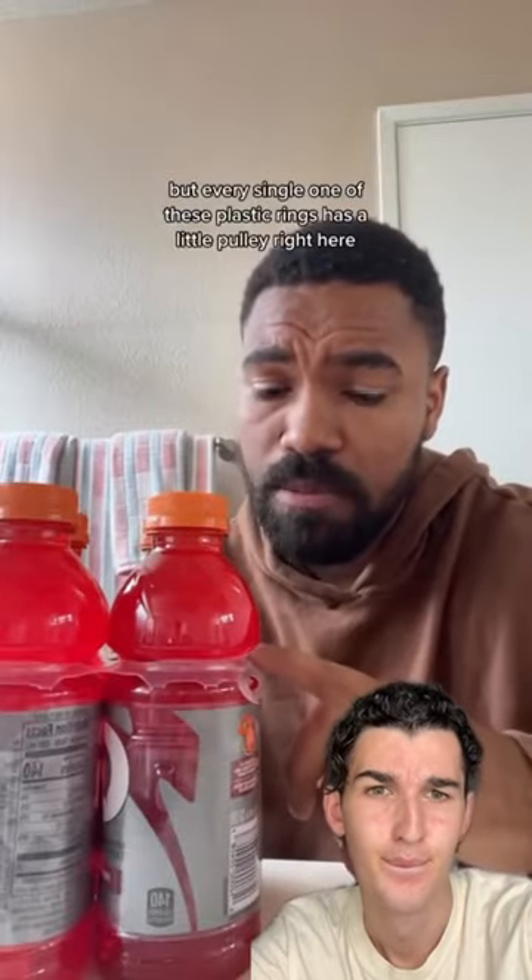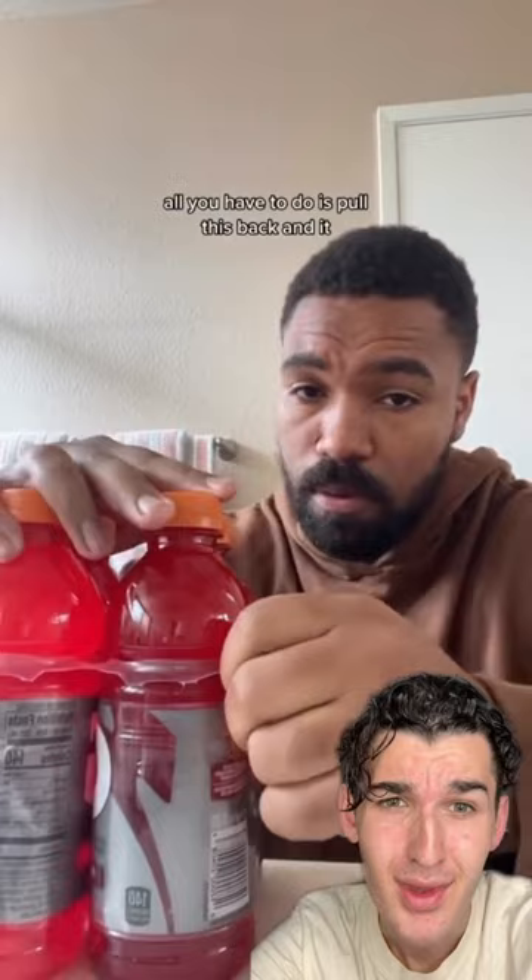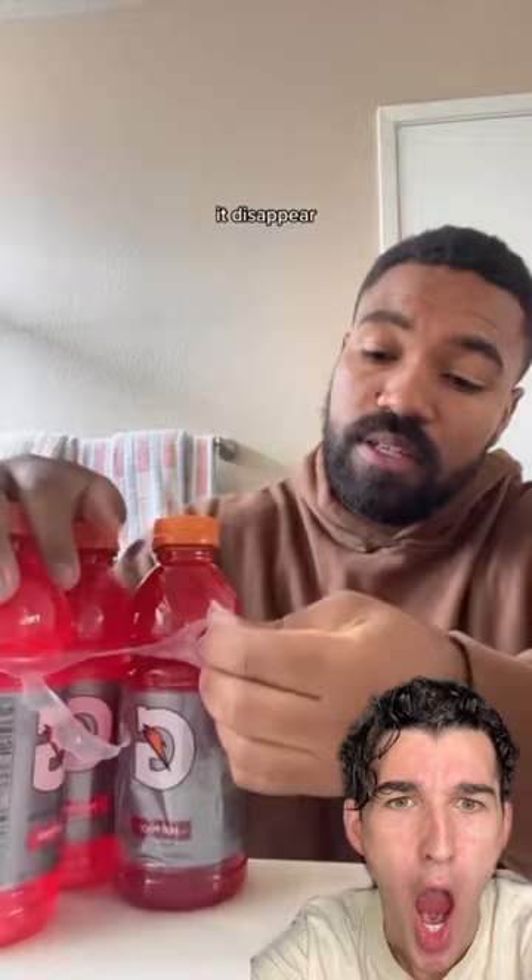Every single one of these plastic rings has a little pulley right here. All you have to do is pull this back and it takes the Gatorade out. You're telling me my whole life I didn't have to actually pull and tug them out and make a disaster? All I needed to do was pull this little pulley thing right here. Do you guys think it's gonna break apart the Gatorade and it'll come out super easy when I pull this?